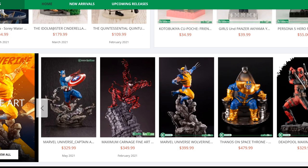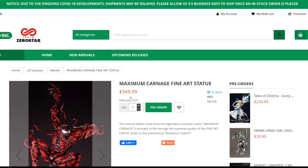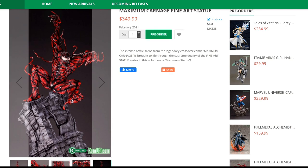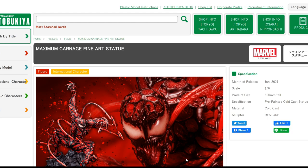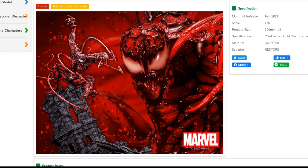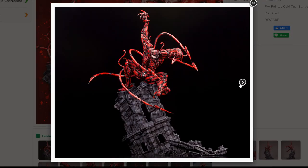But before we get into that, I want to look at something I didn't get a chance to talk about — the Maximum Carnage Fine Art Statue. This is also on pre-order and is supposedly going to be released around February of next year. It's a piece sculpted by Restore, and if I go to the Japanese website — I love the way the Japanese website presents the pictures — this piece looks amazing. As you can see, this is actually a cold cast piece.